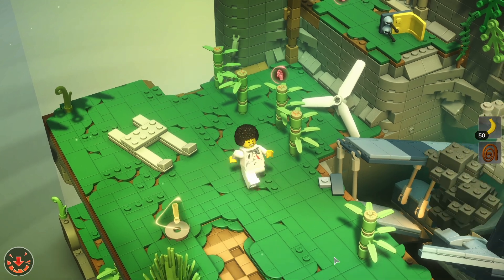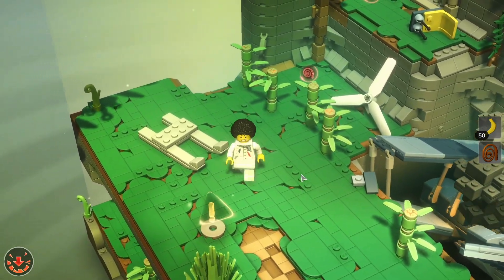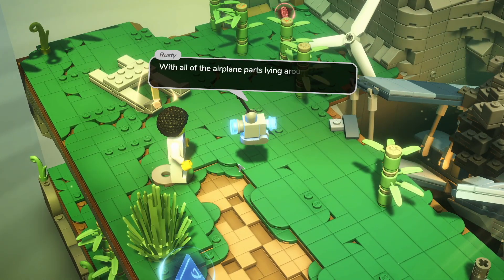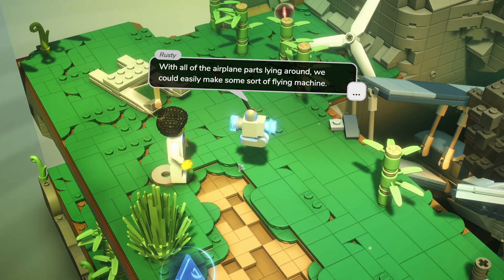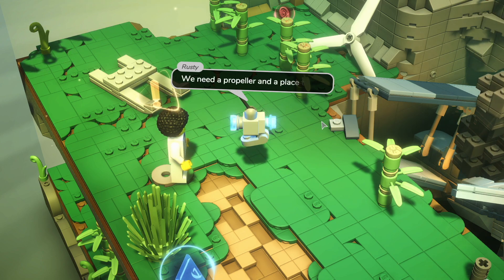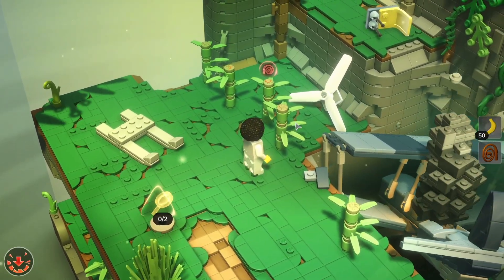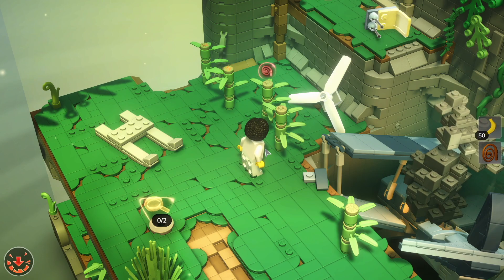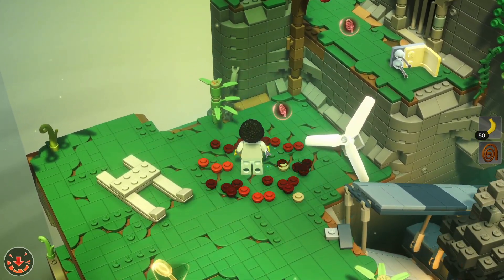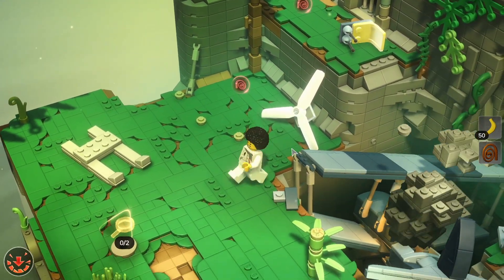Just below here we've actually found the plane. I'm going to click on this exclamation mark and see what it says. With all of these airplane parts lying around we could easily make some sort of flying machine. We need a propeller and a place to sit. We press shift to smash and it looks like we've got a whip connection there. So there's a propeller.